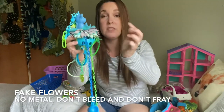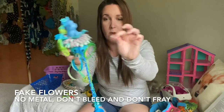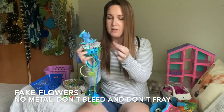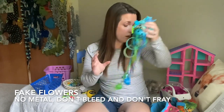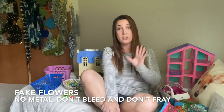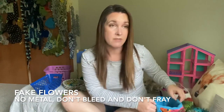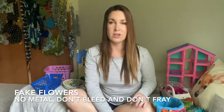This is from the Shuggy Flower Fairy - she uses fake stuff in hers all the time, and when you pull on it, it doesn't really fray. But if you're going to buy fake flowers, make sure they don't have any metal in them and make sure that you wash them in hot water to see if they bleed. If the dyes run off, that's probably not the best thing to put in your cage.